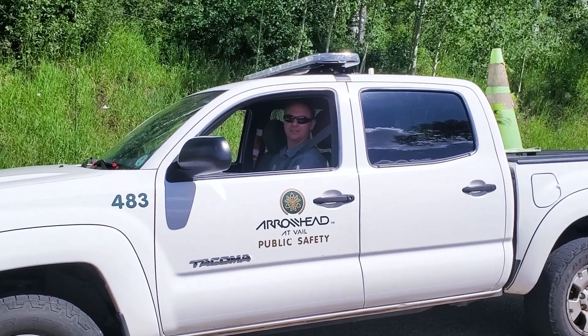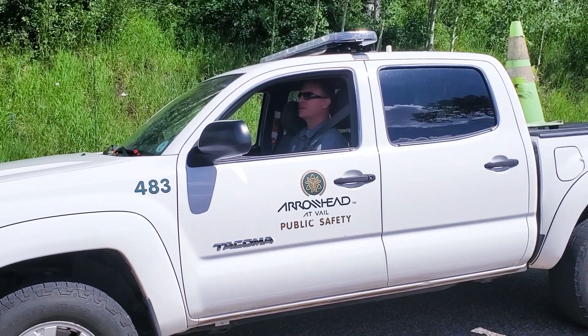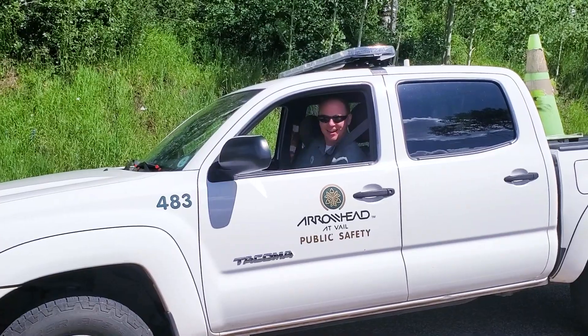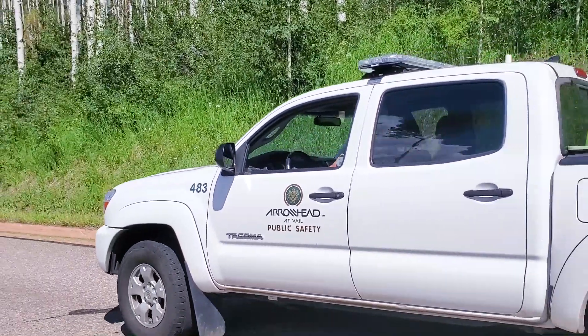I'm going up to the top of Arrowhead Mountain — I've been in granny gear the whole time. How far am I from the top? Very close. It doesn't matter how long it takes, just get it done. Thank you, coach — great encouragement!